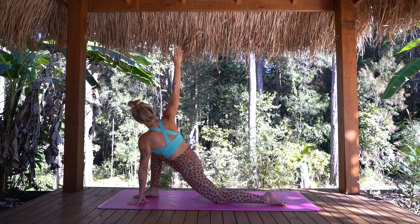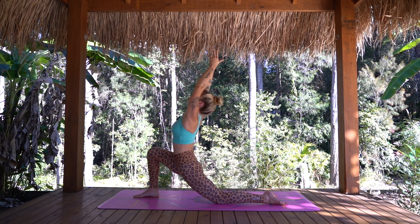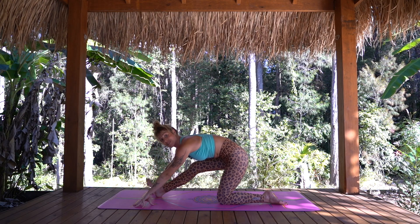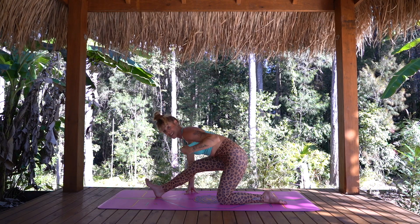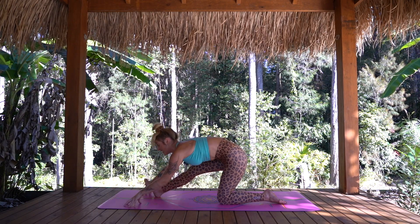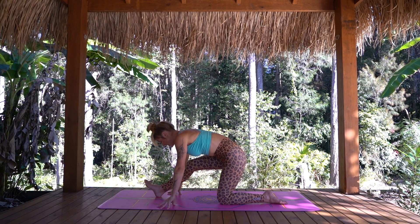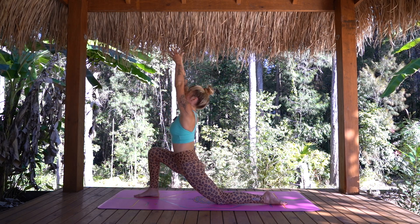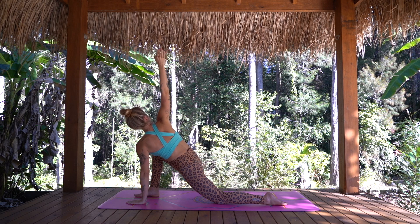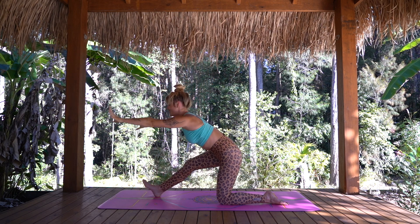One more deep breath in and out. On your next inhalation, let's come back to that low lunge, arms both come up and overhead. Maybe taking the gaze up towards the ceiling this time — a little baby back bend. And then exhale, the hands come down to the mat. Send your hips back and find a hamstring stretch. This front knee can stay as bent as you need, drawing the toes back towards the face. Then we're going to flow that just once. Inhale, come forward, arms rise overhead. Deep breath in. And exhale, opening out into your twist. Inhale, arms rise back up overhead. As we exhale, sending the hips back into your hamstring stretch.